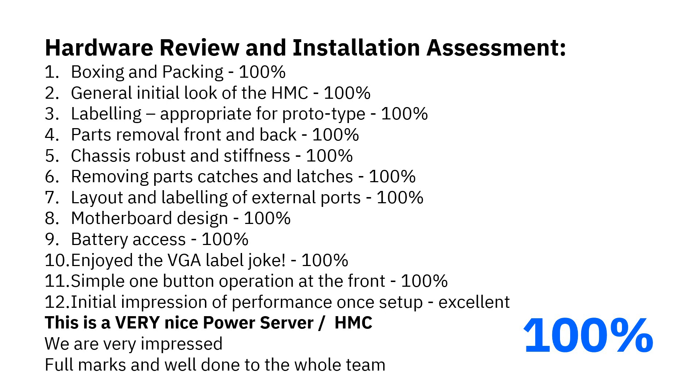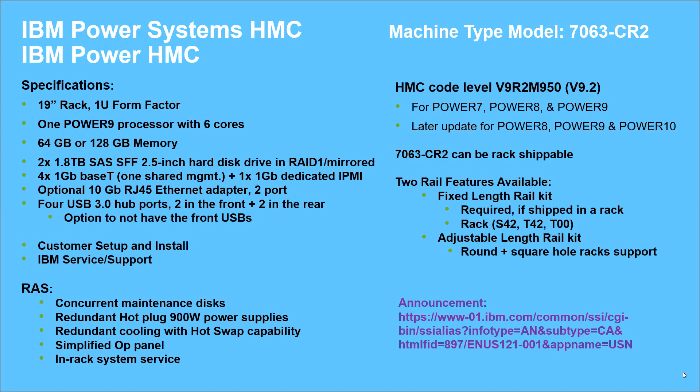This is the result of the hardware review and installation. We don't usually show you this, but this is an exceptional machine - the only one I've seen that I'm happy to give 100 out of 100. We always find some niggling little faults that have to go back and get fixed, but not this time. We also did a quick performance test once it was running. Using the HMC REST API to get all the performance stats for all our servers, on older machines that could take two minutes; with the CR1 it came down to maybe 20 seconds; on this machine it's down to about half of that. So it's running at roughly twice the performance, returning 150,000 statistics about the servers and LPARs. Initial impressions are very good.